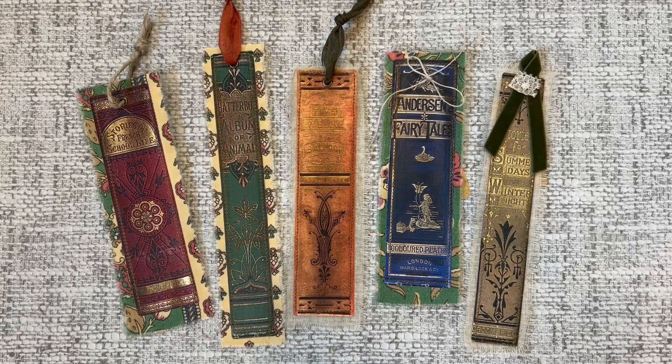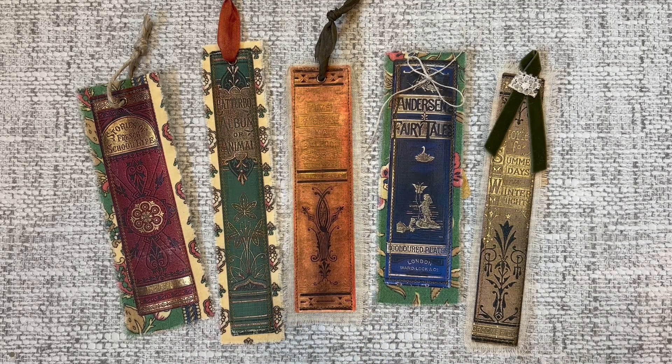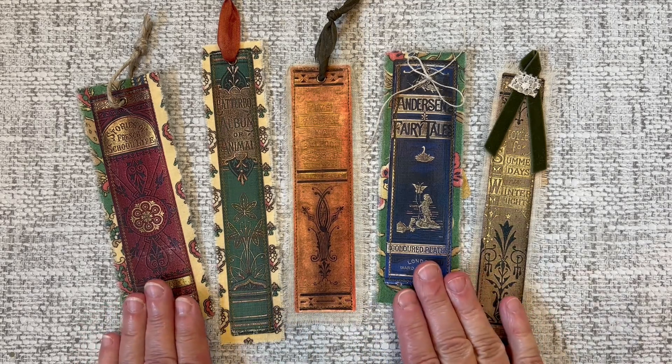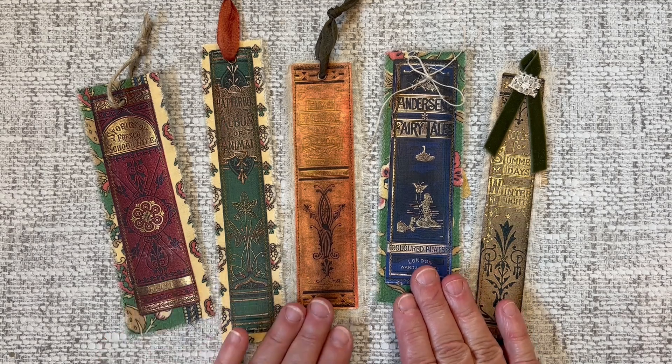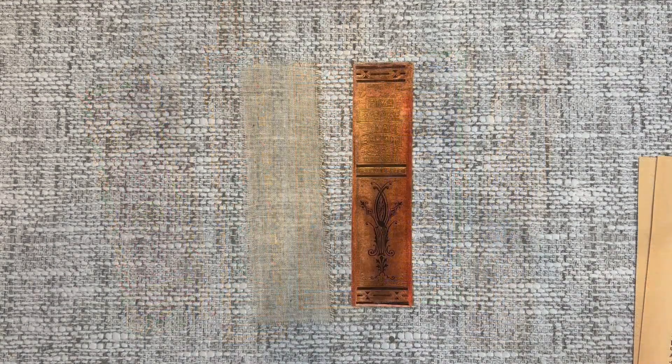Hi everyone, this is Sharon. Welcome to Tag Team Friday. In today's tutorial we are going to be making one of these pretty tags that can also be used as a bookmark. I used some book spine images from the premium membership site to make these, and if you would like to make your own, come and follow me.